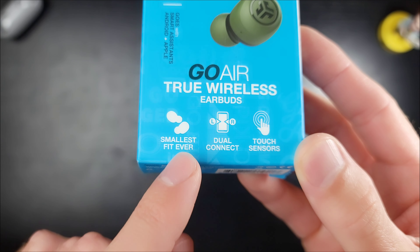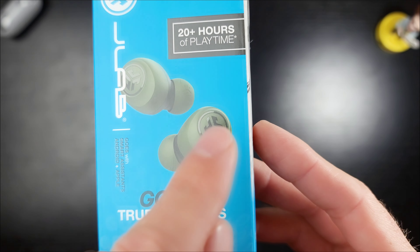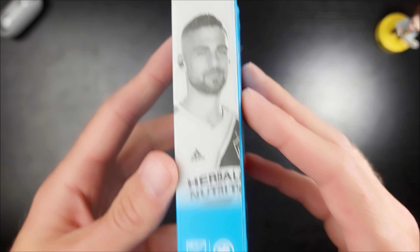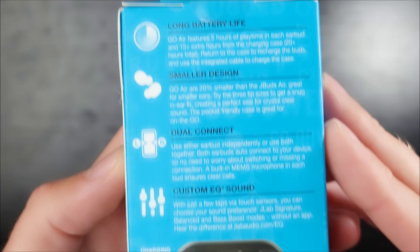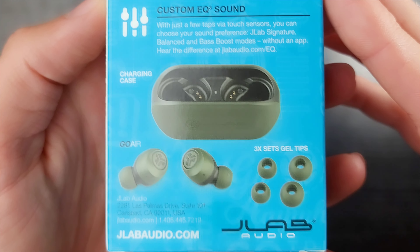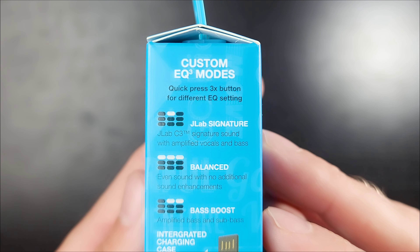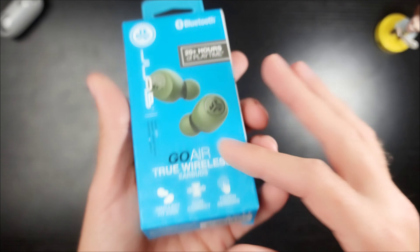Let's take a closer look at the box. Over the top left you have the logo — these are JLabs, the Go Air True Wireless Earbuds. Features listed include: smallest fit ever, dual connect, touch sensors — so no physical push buttons — long battery life, smaller design, and custom EQ with 3 modes. Alright, let's get inside this box.